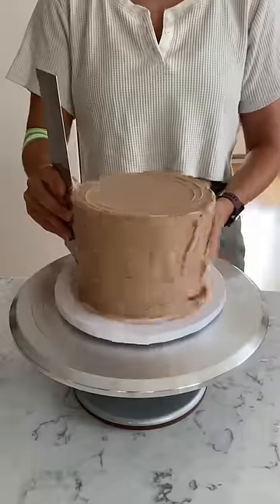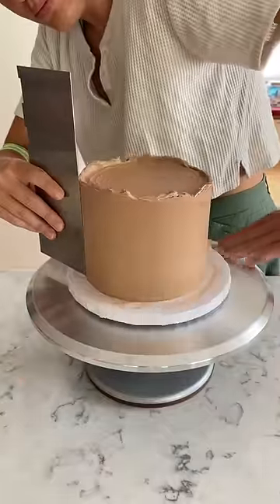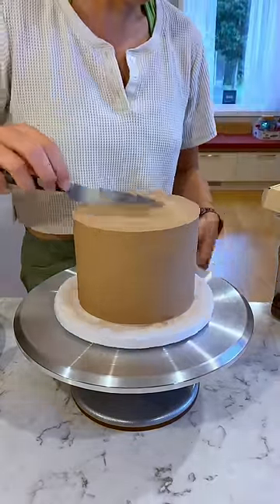I was planning a lamb bath style for this one, so I just needed the base coat to be nice and smooth before I could add on all the piping afterwards. I wanted a sharp edge along the top, so I cut that off, and then this went back in the fridge to set while I worked on the top tier, which will be my next video.